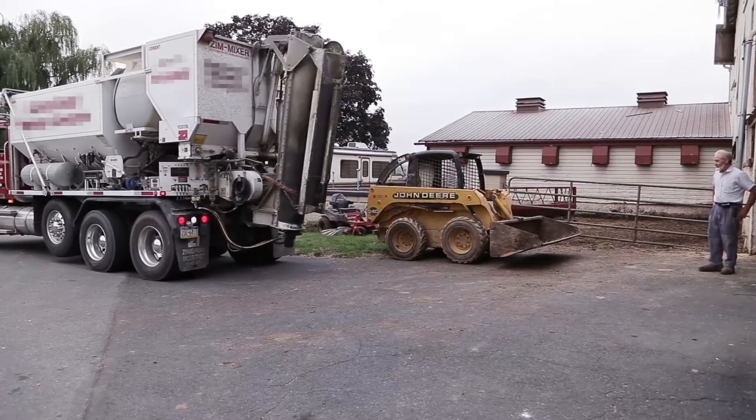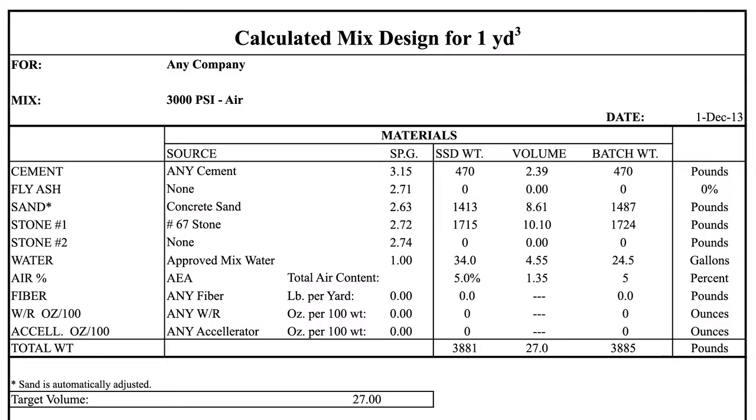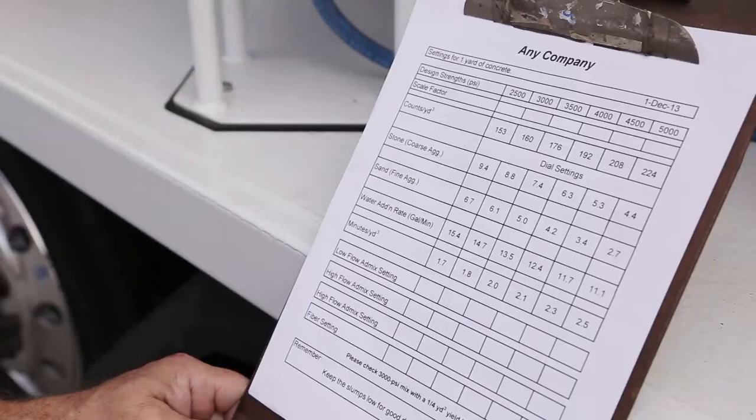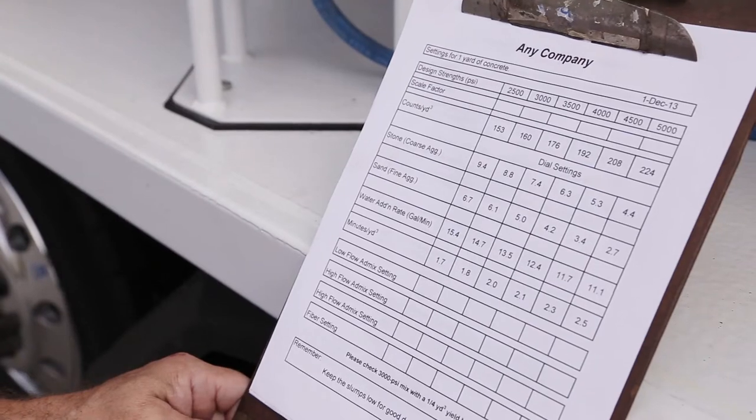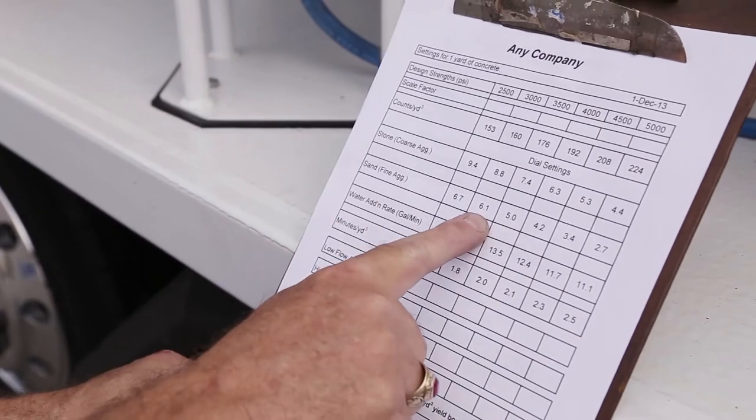Step 3. Upon arrival at the job site, position the unit to efficiently make the delivery. Step 4. Determine the mix that you will be delivering. Step 5. Set the unit to the settings needed to meet the job requirements. The settings will be based upon the calibration of each of the ingredients and will be specific to a particular mix design.